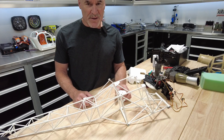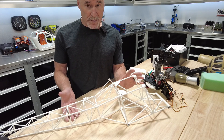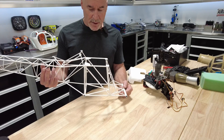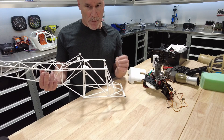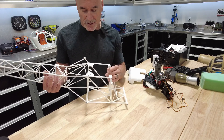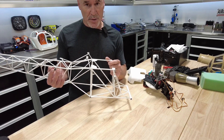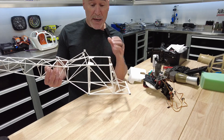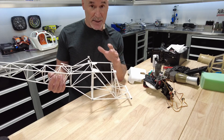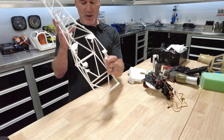Hey everybody, it's Michael from scalehelipilot.com. We're right in the middle of this Llama build and I have discovered a number of minor but irritating issues. I've pointed them out to Vario, they are investigating, and I want you to be aware of them. You can certainly get through the build despite these issues, but it takes some coping. I'll go through those areas right now.